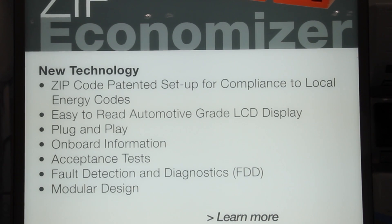Additionally, we have the acceptance test. With the acceptance test, it allows you to commission the unit to verify everything is properly working within the economizer and the rooftop unit.